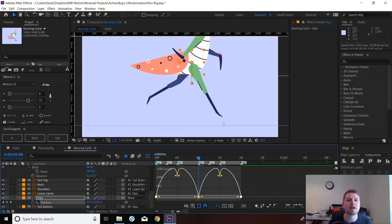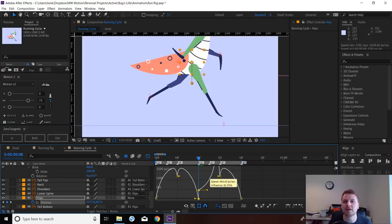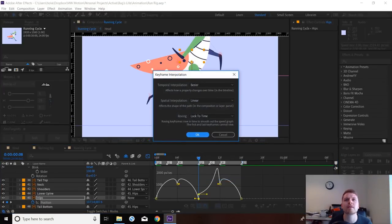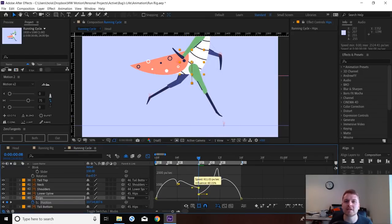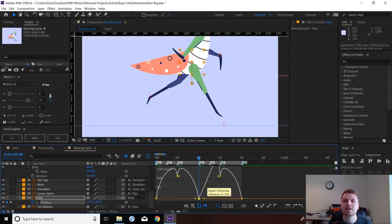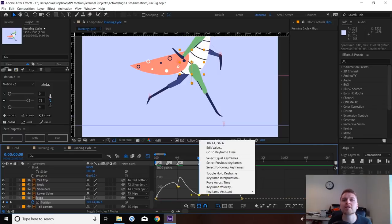Right, so for the up positions — let me demonstrate the difference first. Currently keyframes by default are standard bezier. I prefer continuous bezier and I'll show you why. When you're moving the handles, the ins and outs work separately, so you can have different easing speed on the in versus the out. If you click this button here it converts to a continuous bezier, so when you adjust the easing it influences both sides of the graph — the in and the out.